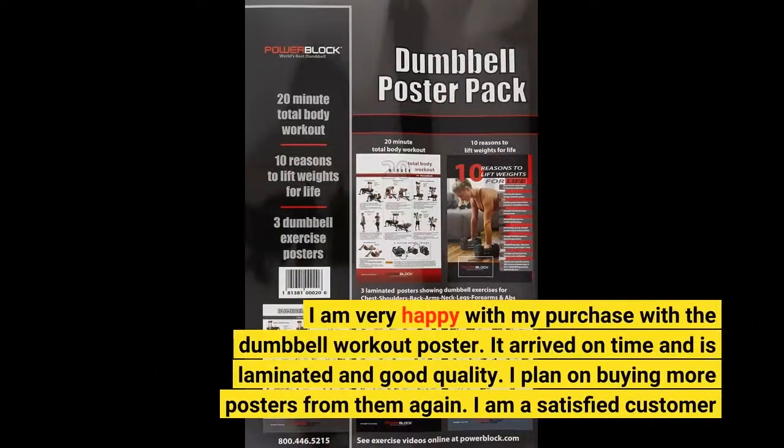I am very happy with my purchase of the dumbbell workout poster. It arrived on time and is laminated and good quality. I plan on buying more posters from them again. I am a satisfied customer.